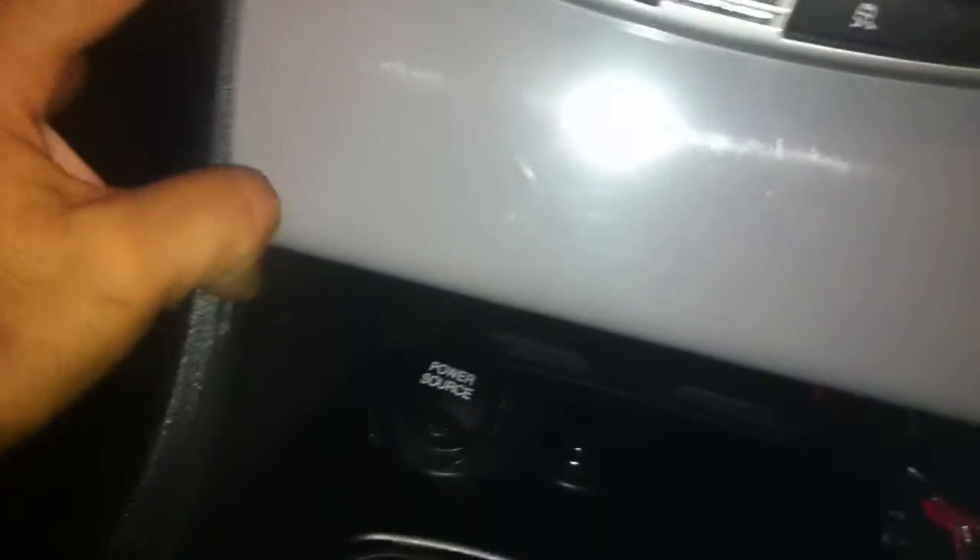Now grab the other side gently — and while I'm filming with one hand — snap to lock, straight in. That is the FG holder.